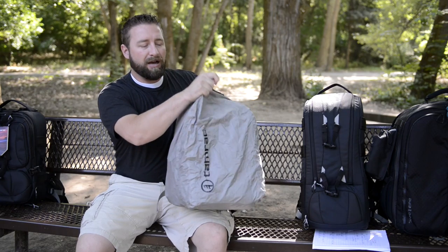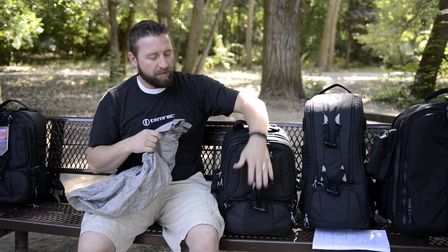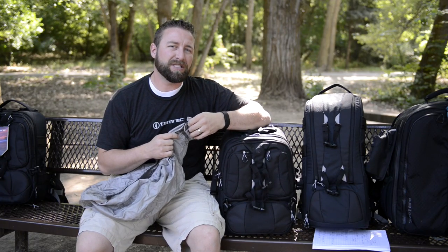When you're ready to take it off, it just comes right off, goes back in that little bag that's already sewn to it, put it back in the pocket, and you're good to go. If you have any other questions, please let us know.